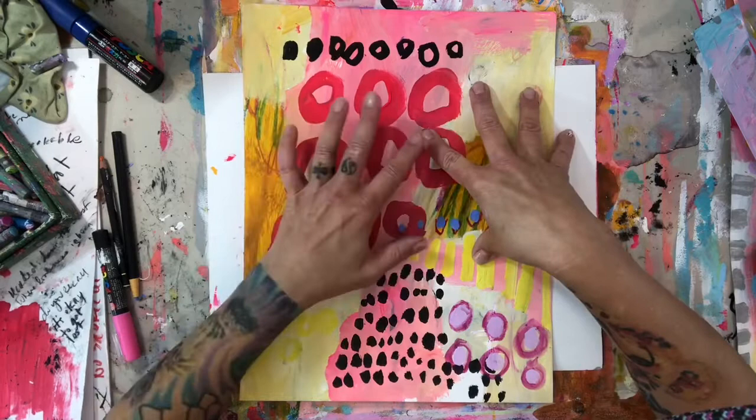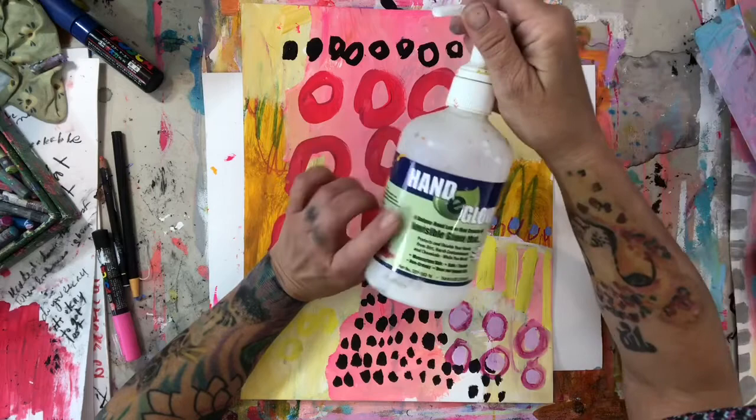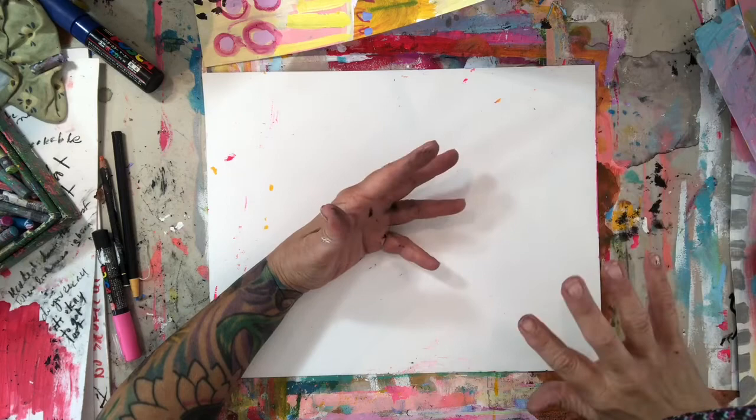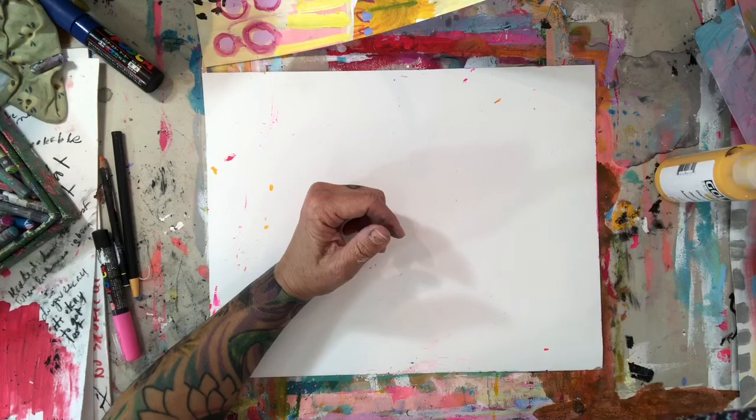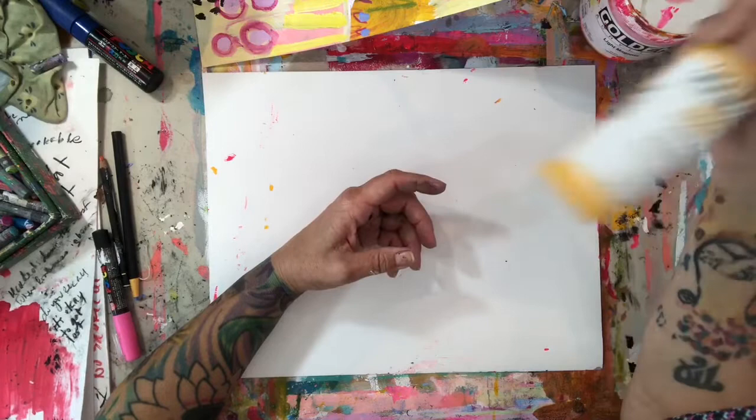These are my canvas and paper painting supplies, not my art journaling supplies — that's a different thing. I want to start with hand and glove barrier cream. There are different brands of protective barrier cream and I suggest using it if you're painting with acrylic paints. I do use just acrylic paints — that's what I paint with — along with high flow for different projects.